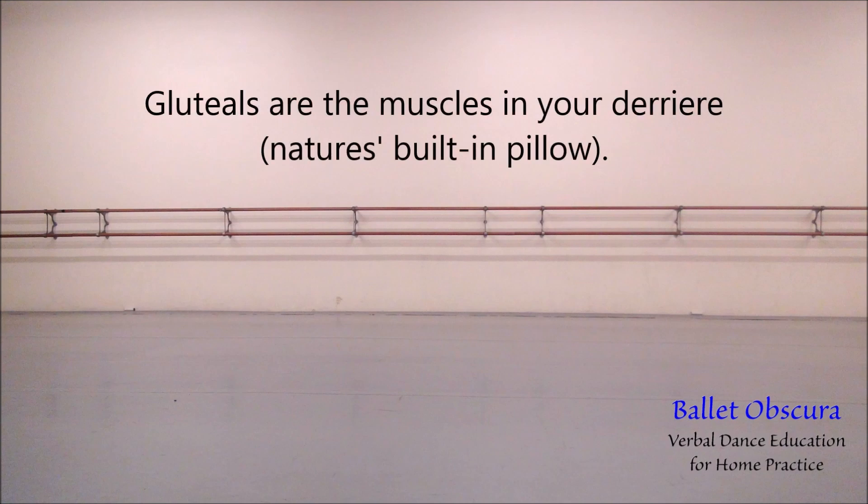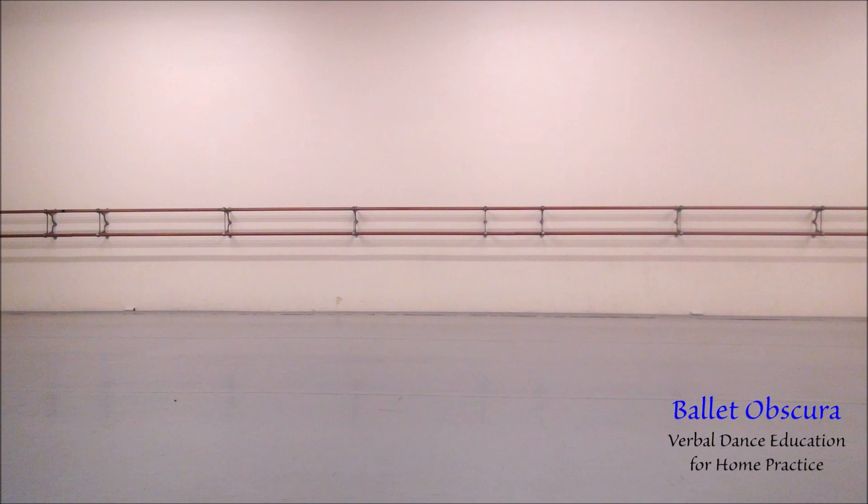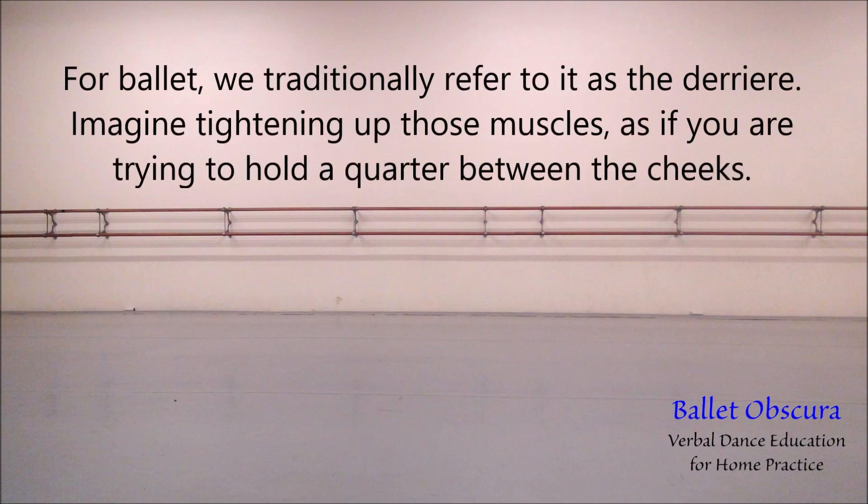Gluteals are the muscles in your derriere, or nature's built-in pillow. For ballet, we traditionally refer to it as the derriere. Imagine tightening up those muscles as if you are holding a quarter in between your cheeks.